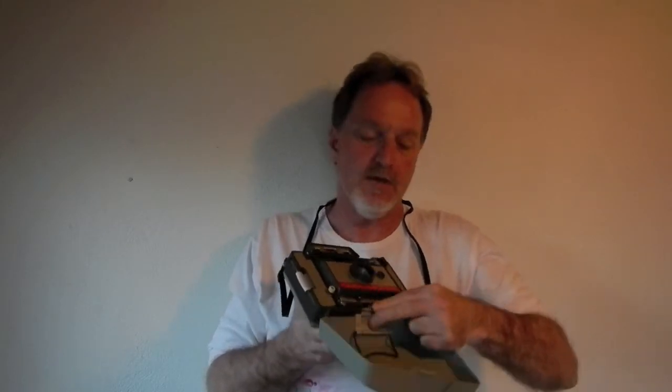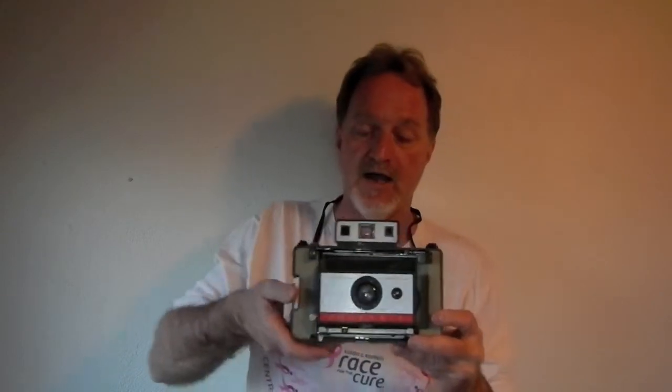Hello everybody. This week's camera is the Polaroid Land Camera Automatic 220. This one has the Polaroid rangefinder. The ones in the series ending in 150, 250, 350, and 450 had a Zeiss Icon rangefinder. Although the Polaroid is really sweet, really accurate.